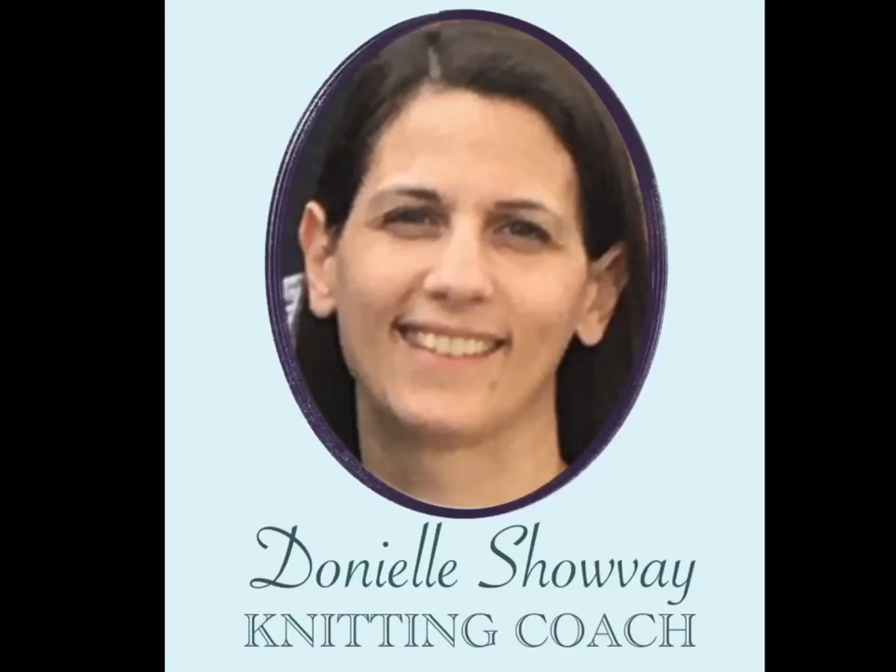Hello, I'm Danielle Chauvet. I'm your knitting coach and I'm the owner of Knitting Nicely. Today we're going to learn how to sew two knitted squares together using a tapestry needle.